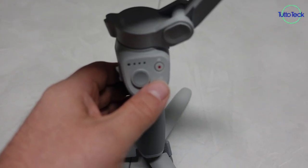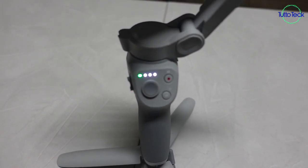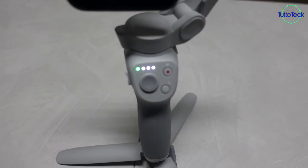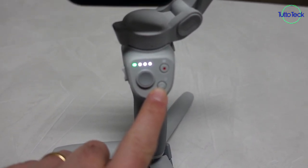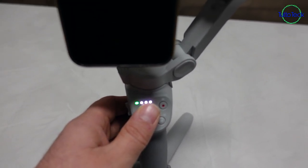Per accendere il vostro DJI Osmo vi basterà tenere premuto il tasto M. Si accende il DJI Osmo Mobile. Questo invece è il joystick, che permette di poter muovere il vostro cellulare.